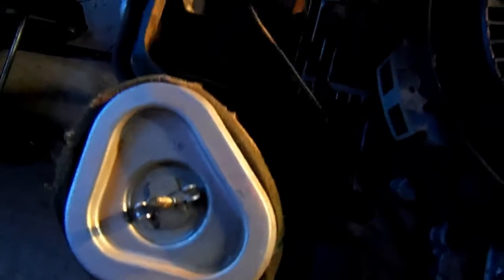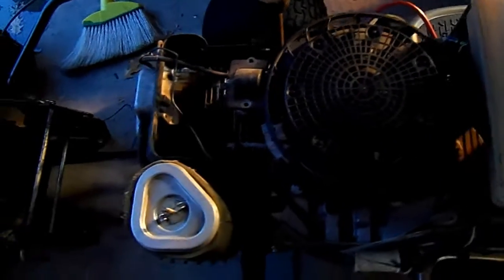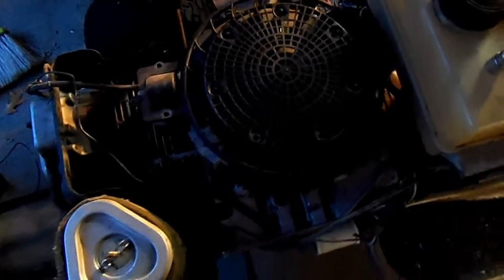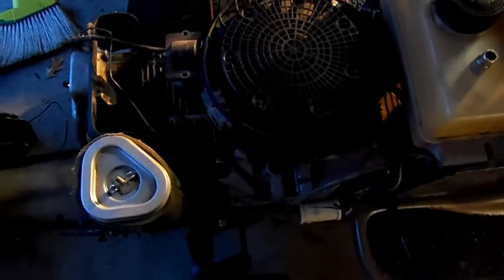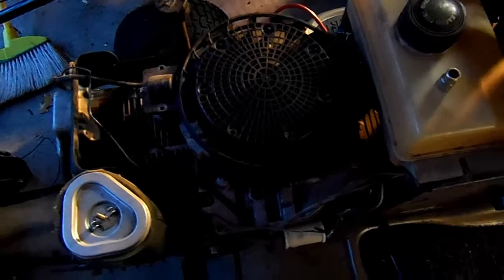I've removed the coil for testing from this spot here. I don't know if I'm going to venture down to the flywheel or not. I should probably pull the flywheel and just get physical eyes on the stator windings. If I pull the flywheel I can see the whole assembly and see if it's been melted or anything crazy.